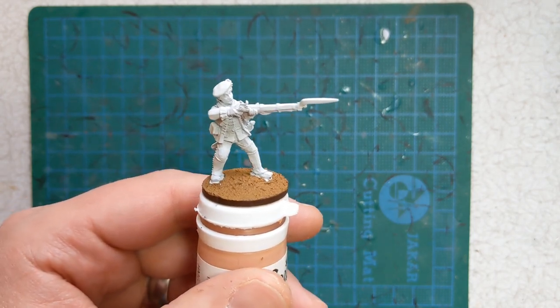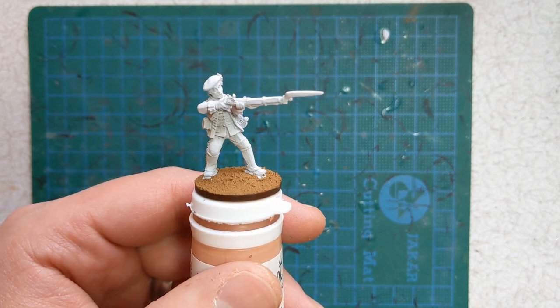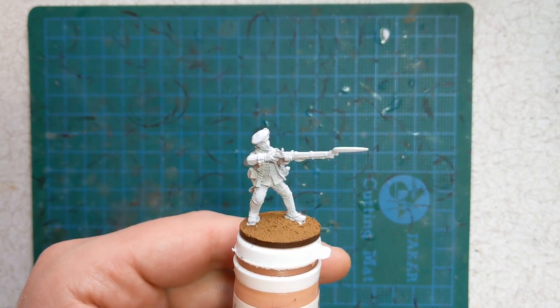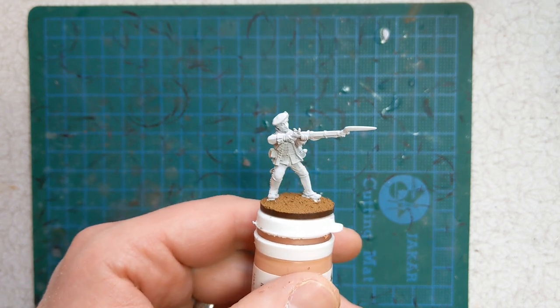Nice uniforms to paint. A mix of Games Workshop Contrast, Foundry Paints, Vallejo, and Game Colour Army Painter today. I'll put a list below the video.